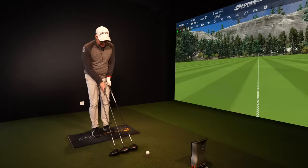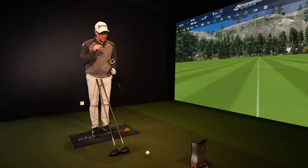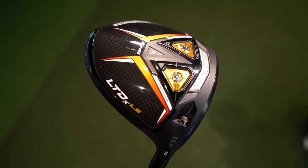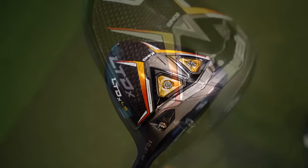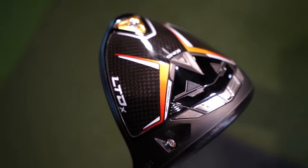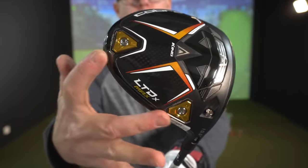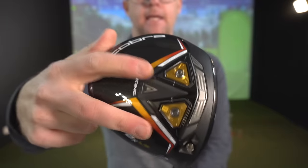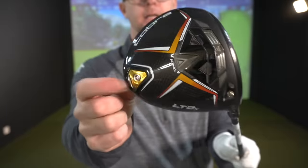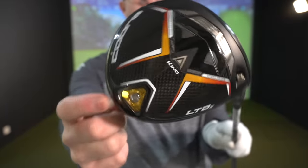We've got three heads: the low spin on my left, which looks great; the X, which is the Unicorn — low spin and high MOI; and then the Max, which has more of a draw bias. The Max has the weight in the heel and the back. The LS has two weights mid to front of the face. And the Unicorn X has the one horn just at the back, because it's a unicorn.